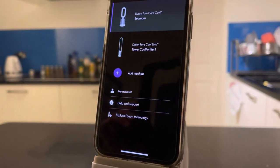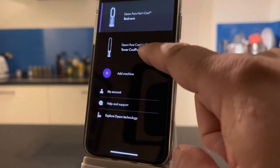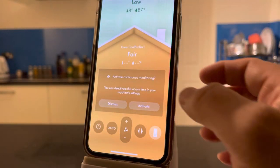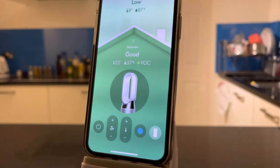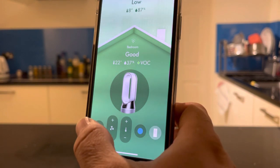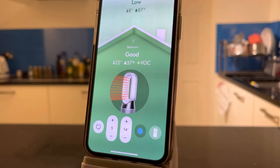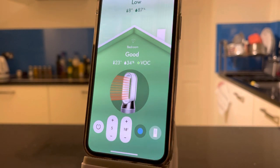After registering, you download the app from the app store. I've got two machines registered: the original Pure Cool purifier tower I've had for five years, and this new one. The title page gives a representation of the house — outside temperature is eight degrees — and inside everything is shown as good. The traffic light colour system applies here too: green for good, yellow for not great, orange for poor, and red for very poor air quality.